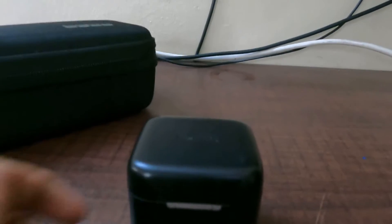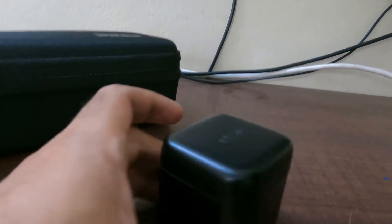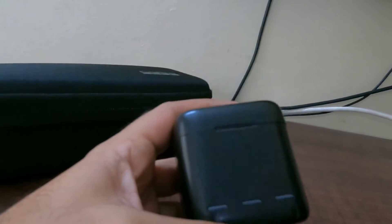Hello, my name is Endetech Minimus Auto. I'm going to show you a charging box.